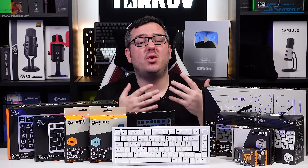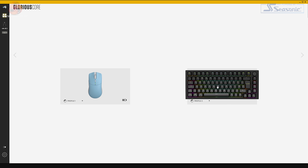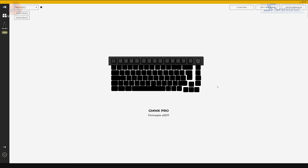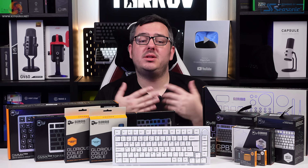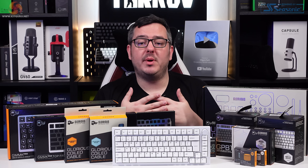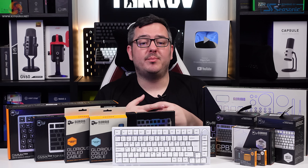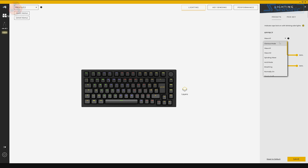Now let's talk briefly about the software. As was the case with the Glorious Model O Pro wireless mouse that I reviewed a few weeks ago, the software used to configure and customise this GMMK Pro is Glorious Core. It's good. As I've said in the past, bad software can ruin a product, and thankfully that's not the case with the Glorious stuff I've checked out. Glorious Core is simple to use, it's designed well, and it's been bug and lag free for me — it works well and gets the job done without any fuss.